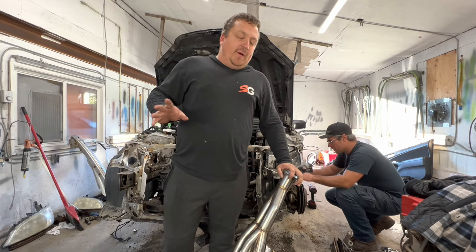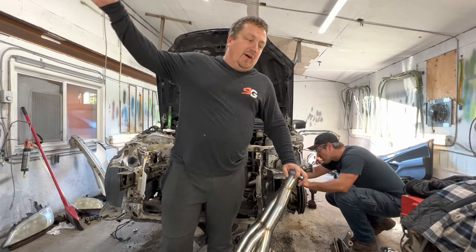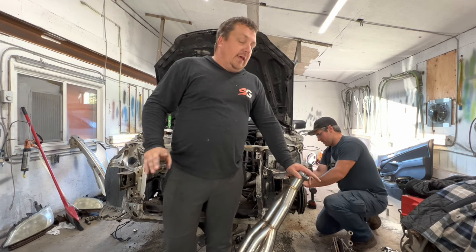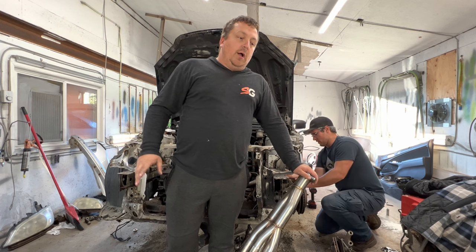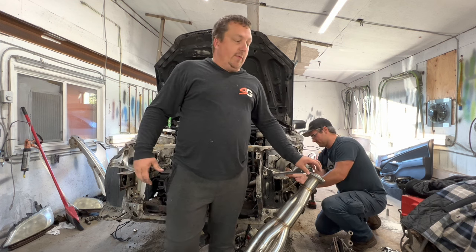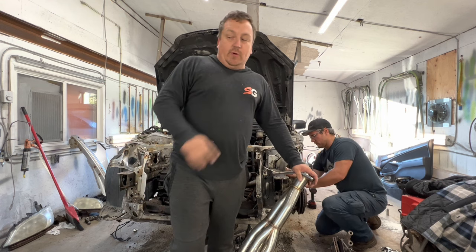I don't know what the budget is off the top of my head, but it's up on the screen right now scrolling through. To run this race header, we have to run the EM2 sway bar because that's what people with RSXs do — they run the EM2 sway bar when they swap to a race header, so we've got to make sure we keep that sway bar.